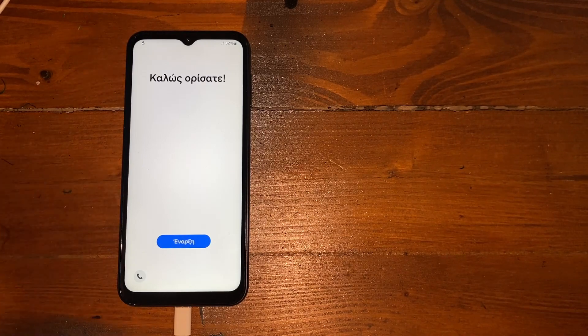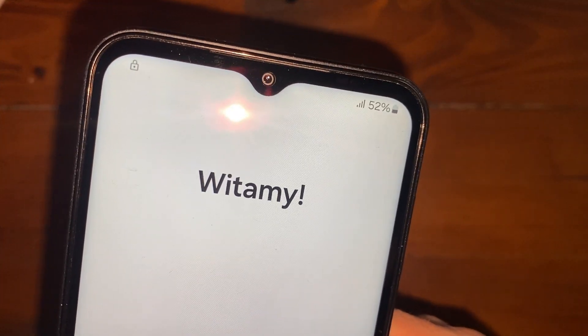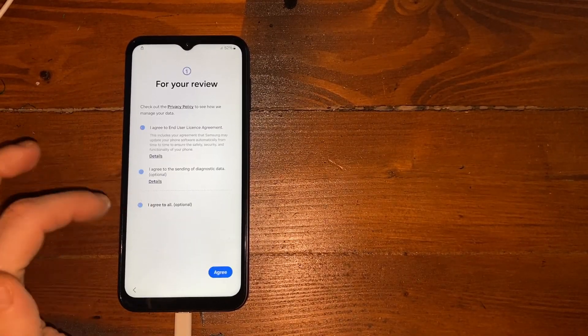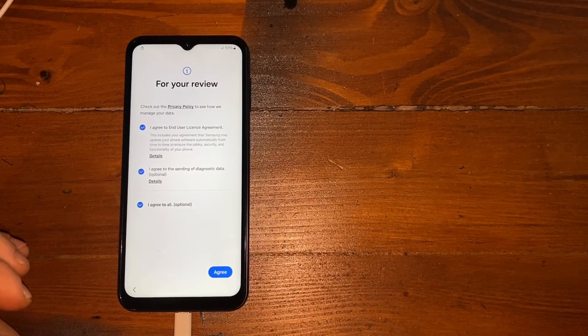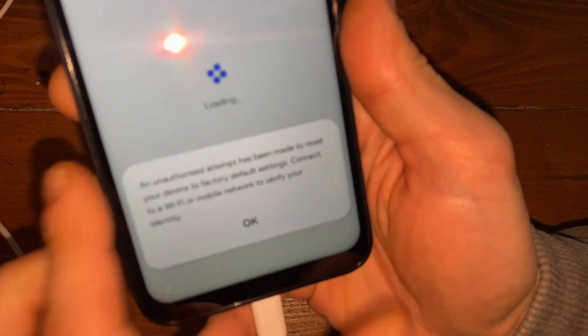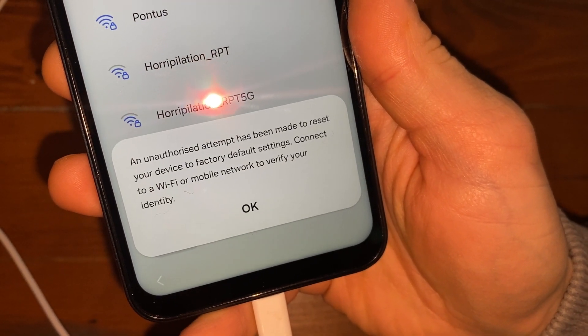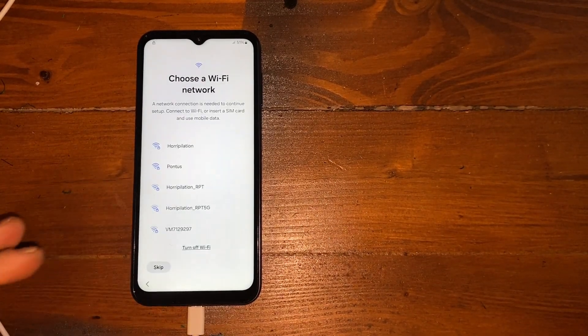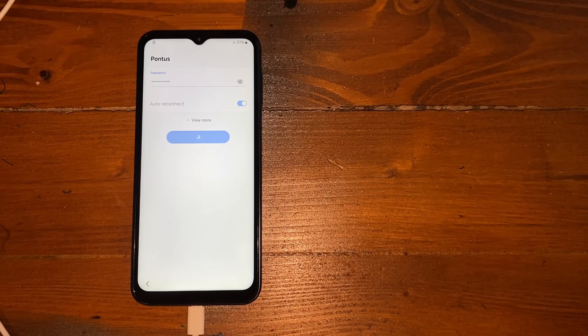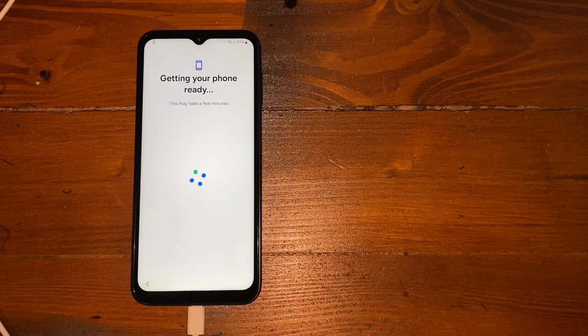The phone has booted up. As you can see in the top left corner it's locked — very locked. Let's press Next, Next, and if you try to set it up you can see an unauthorized attempt has been made to reset your device to factory default settings. Press OK, connect to Wi-Fi, and you can see you can't get past the lock — it will ask for a PIN or Google account.